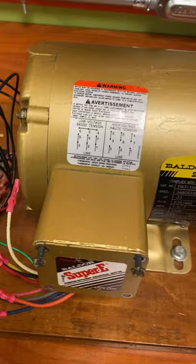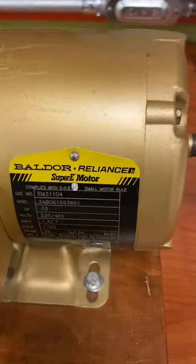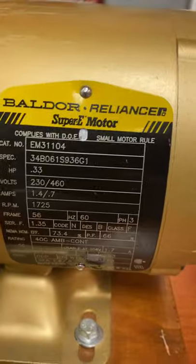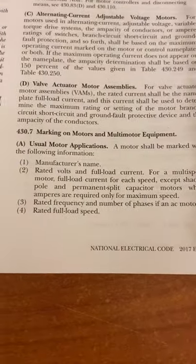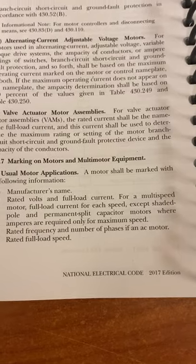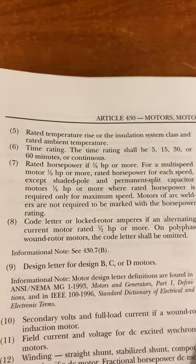I'll make it up in a little bit so you can take a closer look, but for now I wanted to point out that if you notice the information this motor gives you, it is a code requirement. If we look at Article 430.7, it says the motor has to have the manufacturer's name, rated voltage, full load current, rated frequency, rated full load speed, rated temperature, time rating, horsepower, code letter for locked rotor, and a few other things.